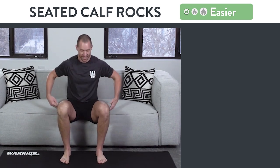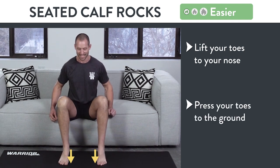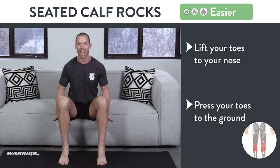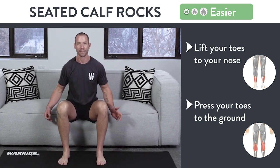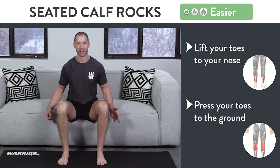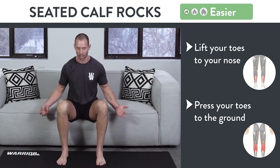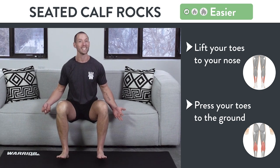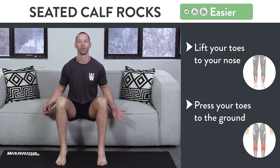Bring your butt to the edge of a chair and try to put as much pressure in your feet as possible. Lift your toes towards your nose — up as high as possible — and then press your toes on the ground and extend those feet as much as you can. You should feel the calf muscles working when they go down and the shin muscles working when they go up. The calves are a very strong muscle made for lots of repetitions, so try to do this exercise for at least one minute — two minutes would be even better.